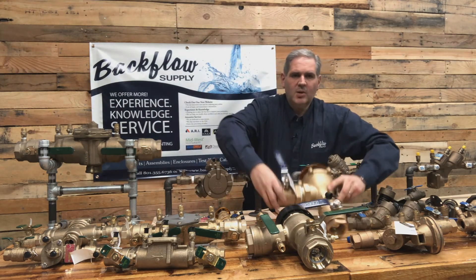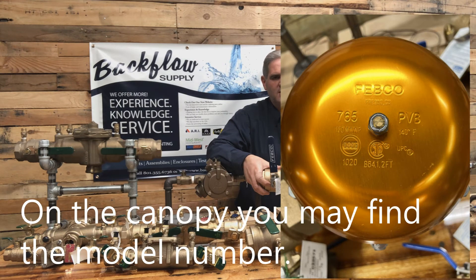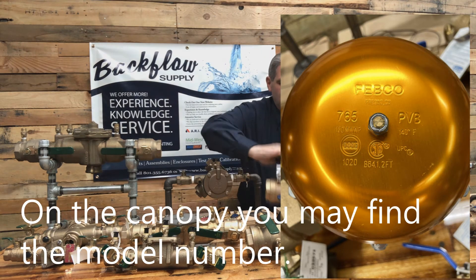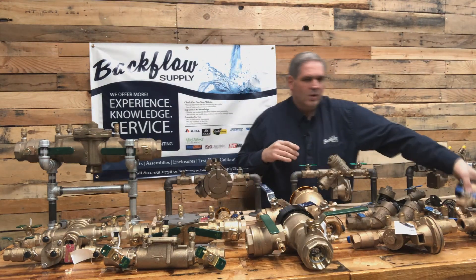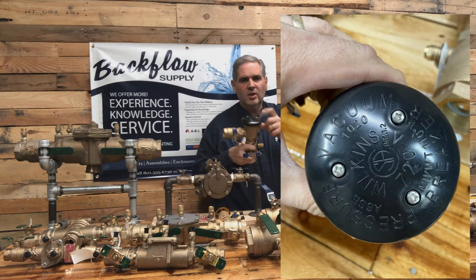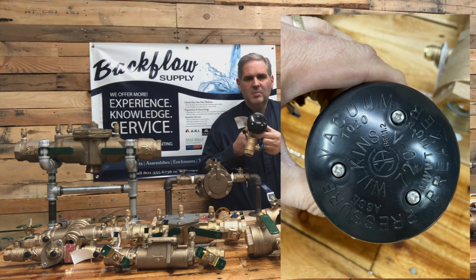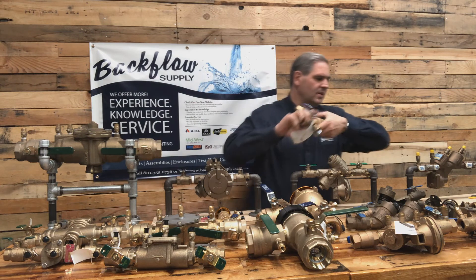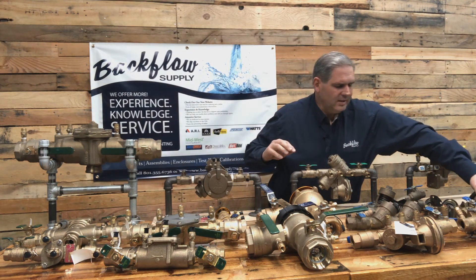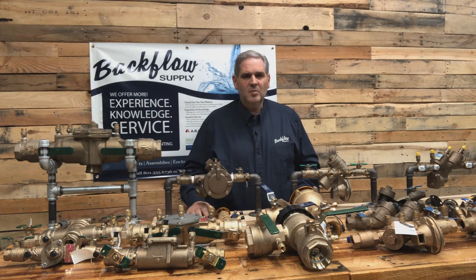Or if it's a pressure vacuum breaker, what type of material is the canopy made out of? Is it a metal canopy, or is it a plastic canopy, like on the Watts 800 M4s or on the Wilkins 720As? They're a plastic canopy. And how many screws are in that canopy? Because sometimes the models have three screws, like on the 720A, but on their 420, it's just one screw in the center. All those little identifications on the outside can help us determine what you have.